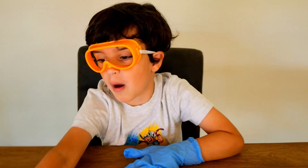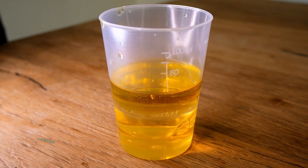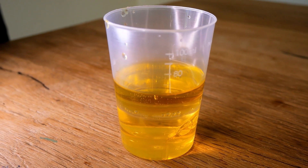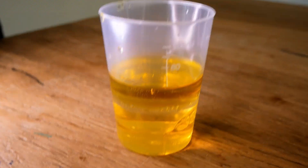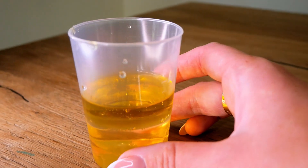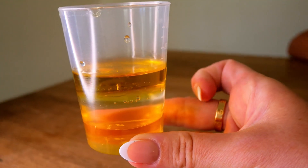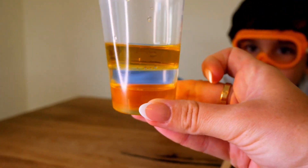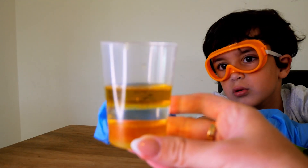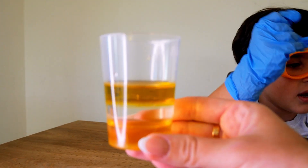We filled this cup up with three tablespoons of cooking oil, three tablespoons of honey, and three tablespoons of water. And because each liquid has a different density, it doesn't mix — can you see that? They are all separated. That's the oil on top, and then that's the honey.